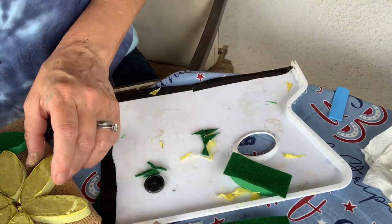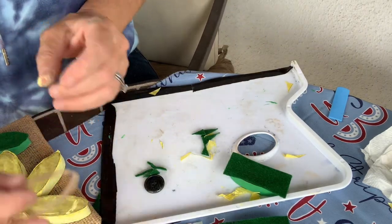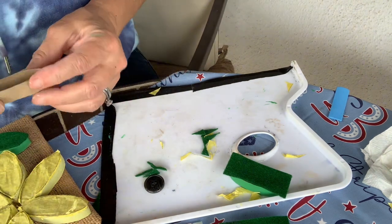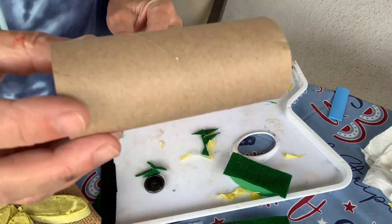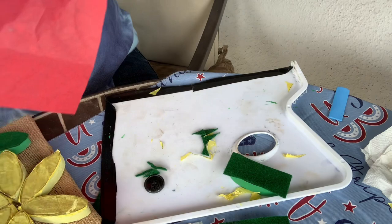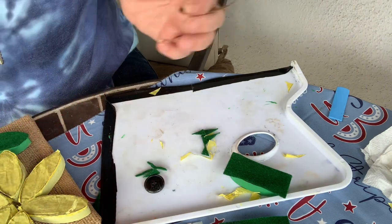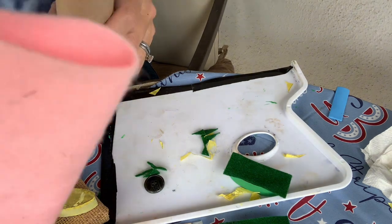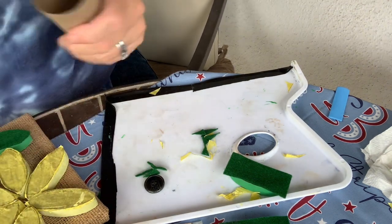Hi and welcome back to my channel. Today I'm going to show you how to make a tissue paper flower, or you can use felt as well, using a toilet roll, some tissue paper, a pipe cleaner, some paint. Or like I said, you can use felt as well if you don't have tissue paper.